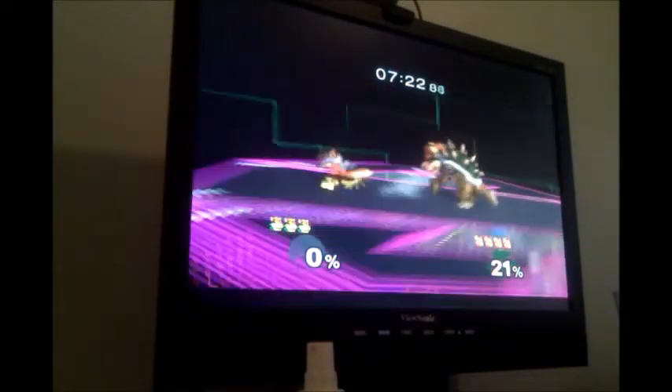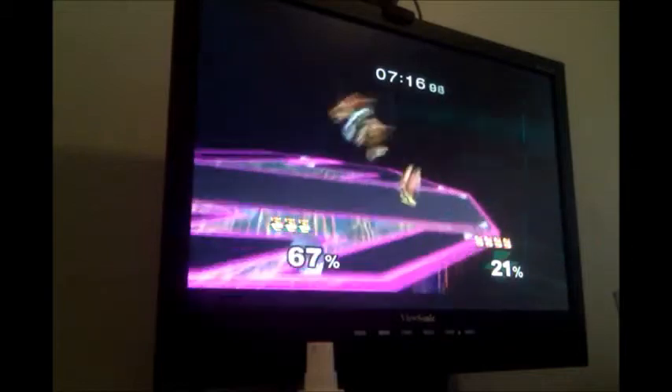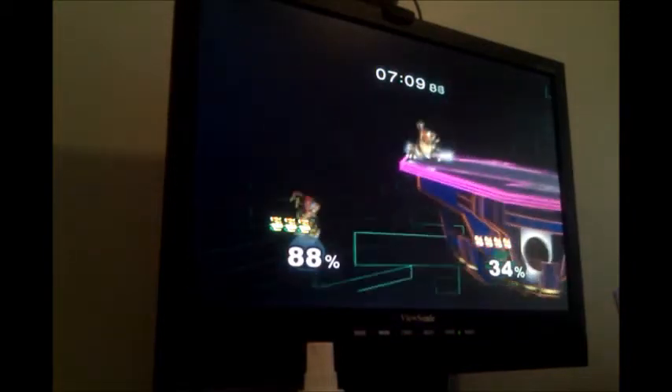Dolphin is currently running a widescreen hack, which is why the screen is relatively widescreen, and yet the characters are not stretched or anything.